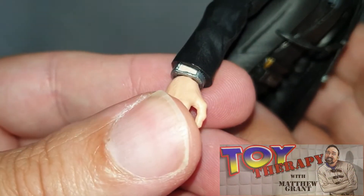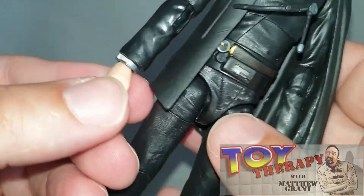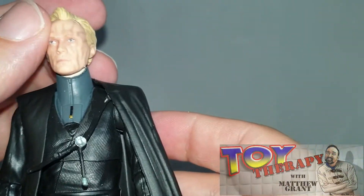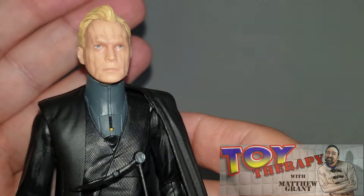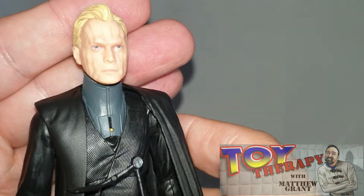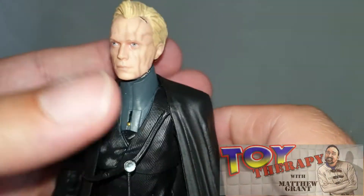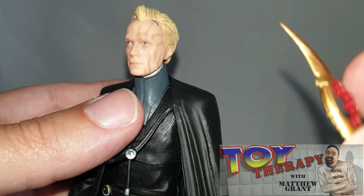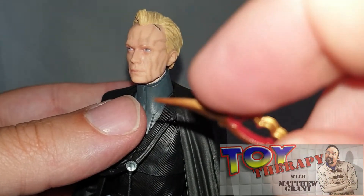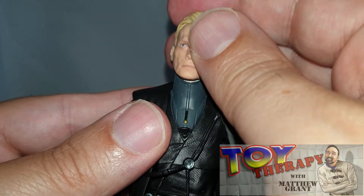You've even got the wrist communication device there, which is quite cool. But for me, it just really does scream out Dryden Vos. It really does. It is practically a perfect figure, and I do like the little touches with the accessories as well. I might put a bit of red on them just to make it look like they're glowing or being used.